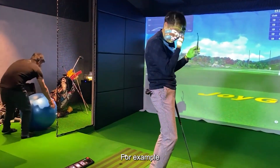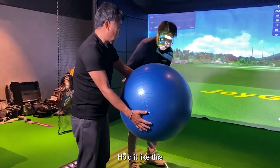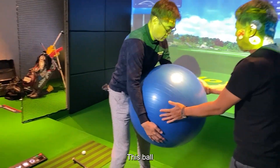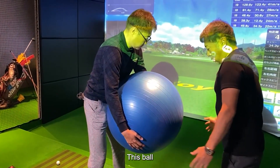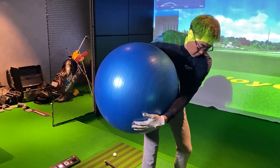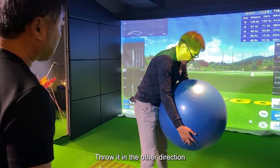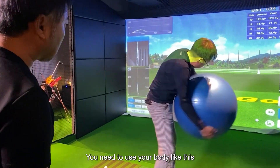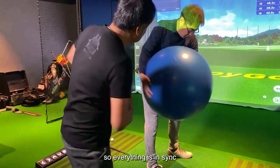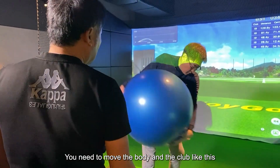For example, this ball — hold it like this. Posture. Take a backswing and throw it in the other direction. You need to use your body like this. In the present case, the ball is attached to the body, so everything is in sync. You need to move the body and the club like this.